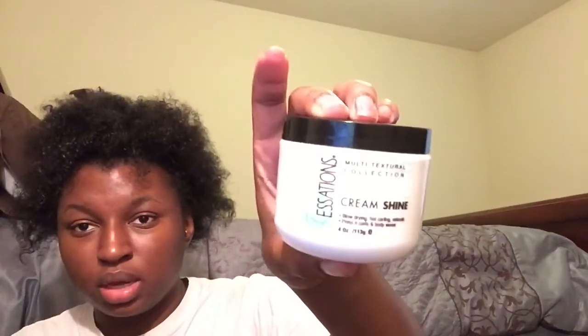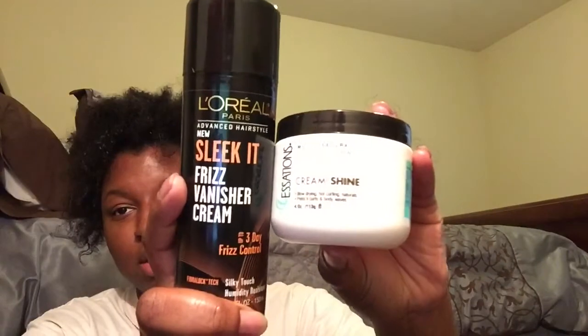I'm going to use some of this to put all over my hair just to make it shiny. I'm going to use my Cream Shine by Sessions, and mixed with that — I love my products, don't judge me — my Cream Shine, and then I'm going to use my L'Oreal Sleek It. It's for frizz. I've used this before with the twist out that I did and I mean, I had no frizz.